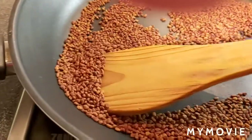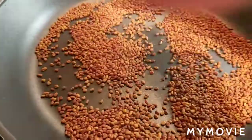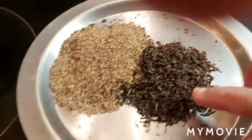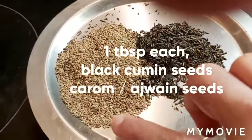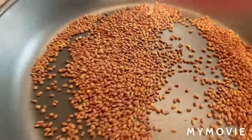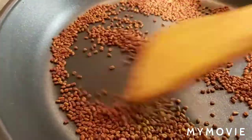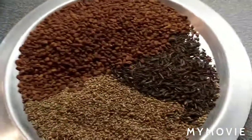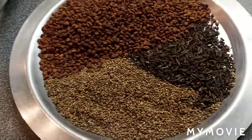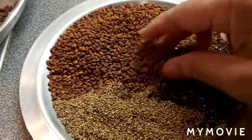I am just dry roasting these fenugreek seeds — it's called methi, methi seeds. I am dry roasting five spoons of methi, and adding black cumin seeds — one spoon — and kalom seeds, also one spoon. These three ingredients I will grind into powder. I dry roasted them and kept it ready until they become cold, then I am going to make them into powder.